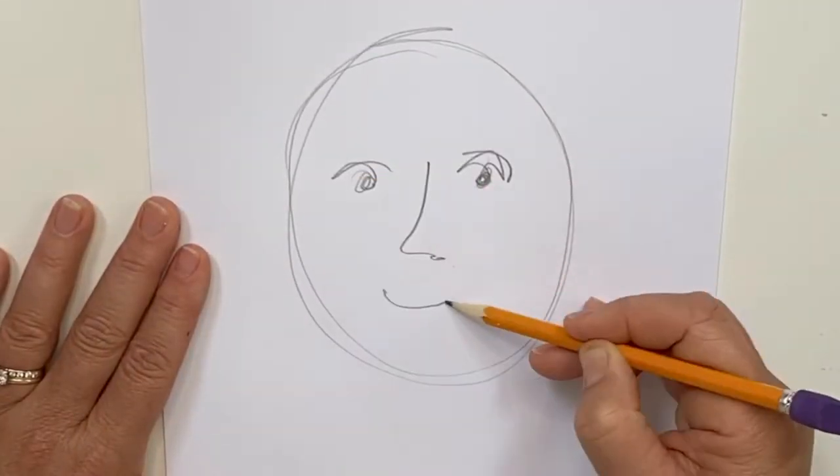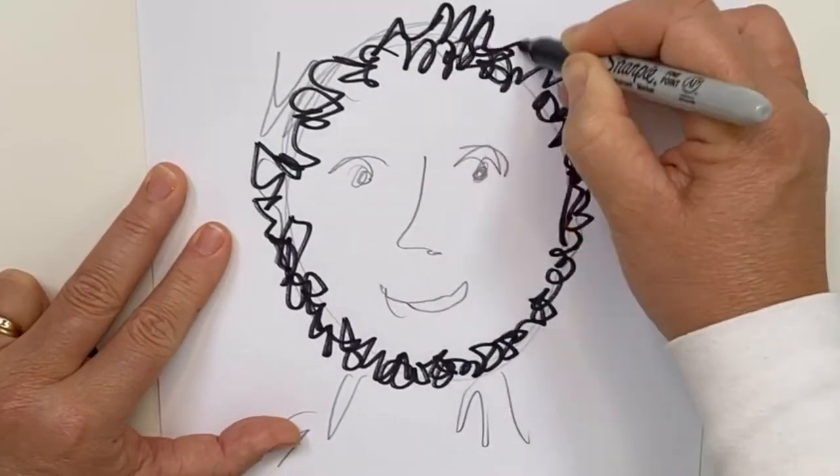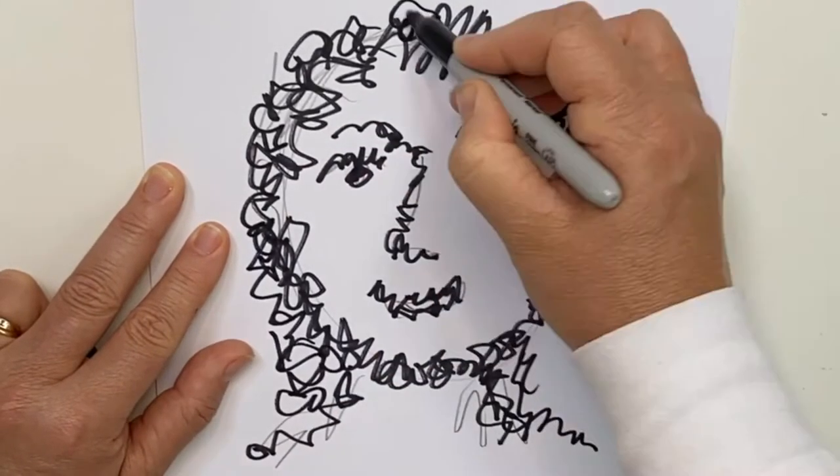So what is squiggly line art? It's just like it sounds — it's art made with scribbles and squiggles rather than straight lines. What I'm trying to get you to do is let go of worrying about making perfect lines and just have a good time. This truly is a lesson that everybody can do and everybody can be successful at. We'll start out with something really simple and then at the end of the video I'll give you some ideas of how you can take this lesson a few steps further.